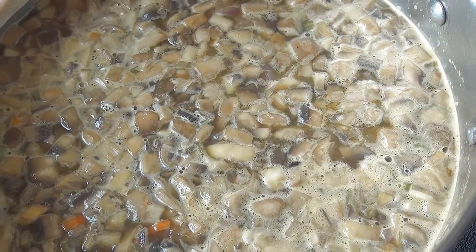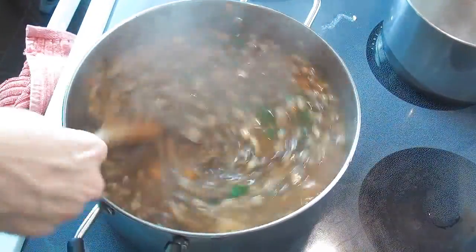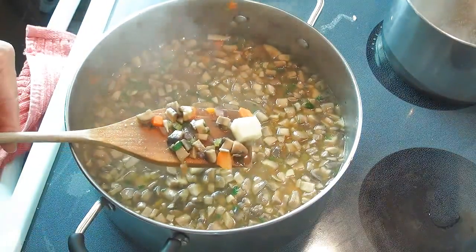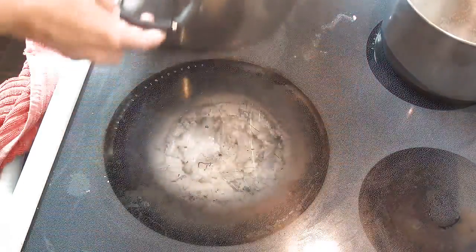You can see it's starting to bubble there. Now I'm adding my chopped parsley. Check the potatoes, and if they are done you're ready to go — we can remove this from the heat.